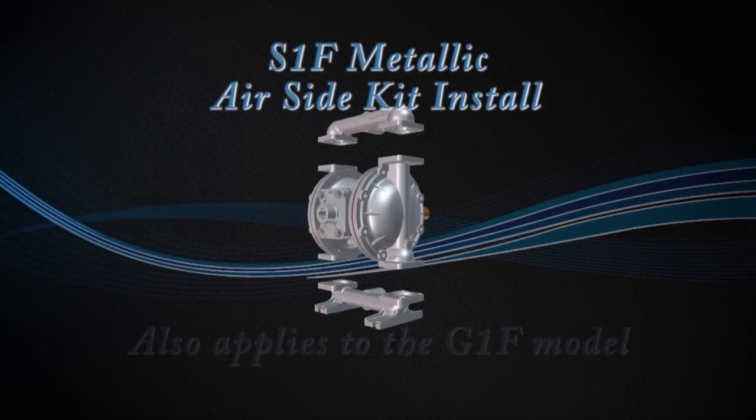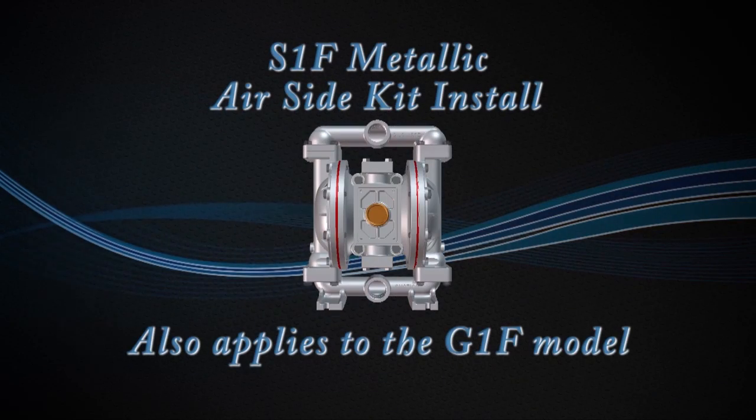Hi, this is Dale with Sandpiper Pumps. In our video today, we will show you the proper assembly procedures to install an air-end kit into an S1F unit.